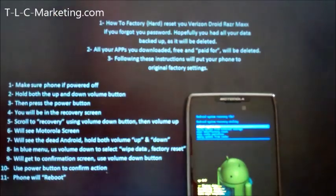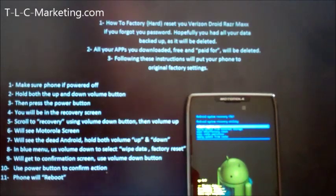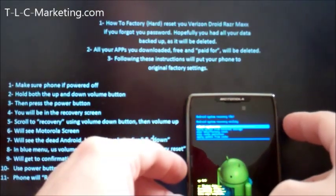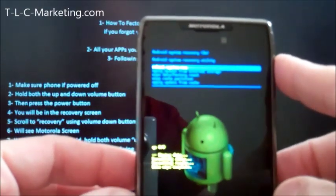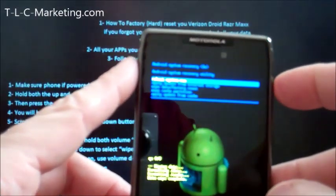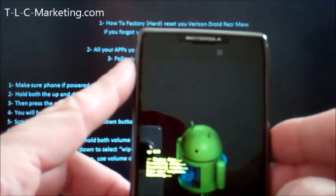You'll be at factory settings. Hopefully this teaches everyone to have all of their data backed up. Let's go to 'reboot system now' because the data has been wiped clean — wiped complete. Now it's back at the reboot option. I'm going to hit the power button, and it says rebooting.